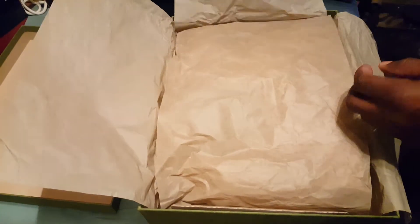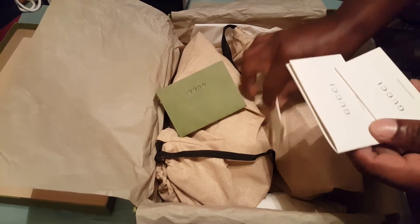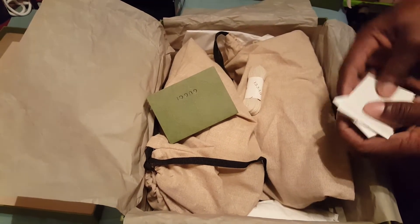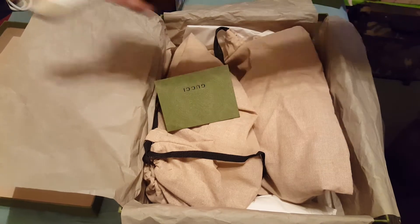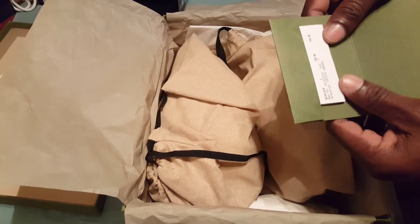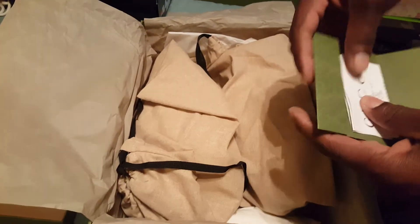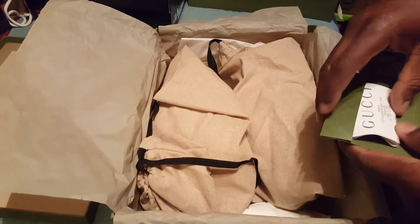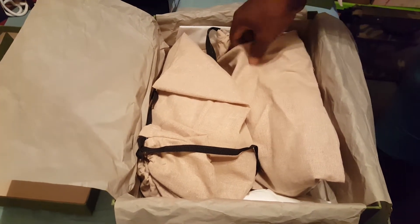First we have these booklets in different languages — communication for you to know about the shoes, in case you didn't know. We also get an extra pair of laces, and we have our receipt right here. I actually purchased more than one thing — I love to keep my receipts so people can see. We have the receipt for the shoes, and I also purchased a shirt.